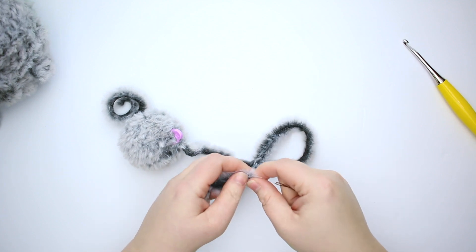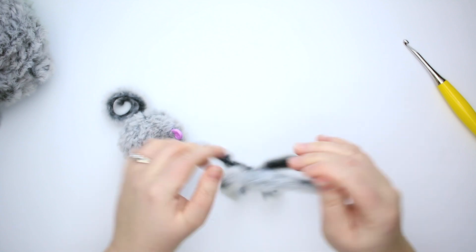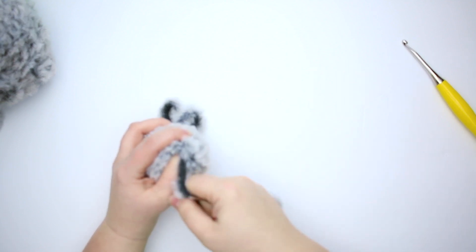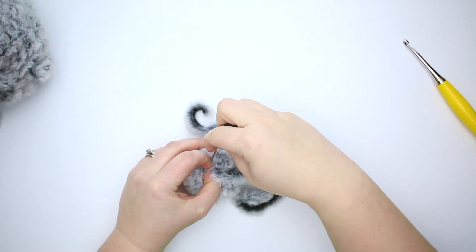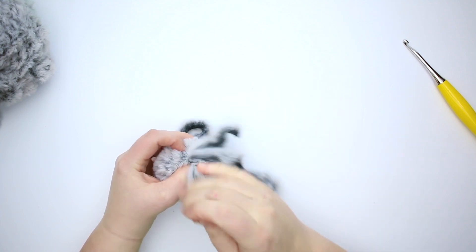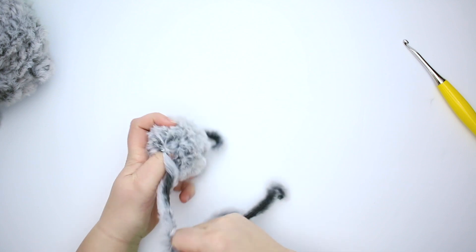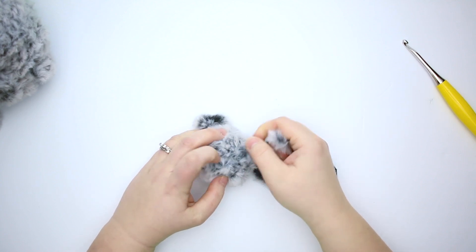We're going to thread our needle and close up the hole. What I like to do is weave the tail through each stitch of the last round, working from the outside towards the inside of the circle. I've gone through my first stitch, the second stitch — and this will help to cinch the hole closed. I keep the stitch marker in so I know that I've gone through every stitch of the round once I end up in the stitch next to my stitch marker. Let me pull that taut — don't pull the yarn too tight though, we don't want it to snap on us.